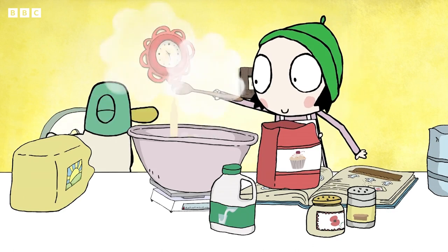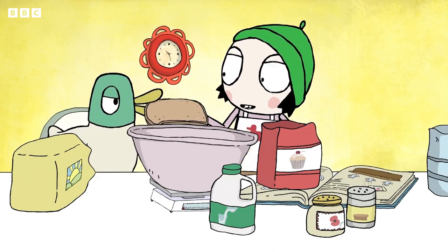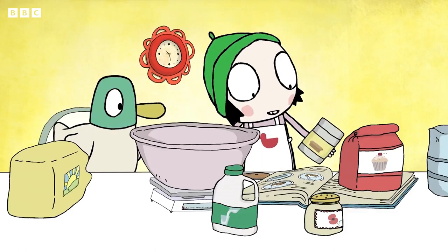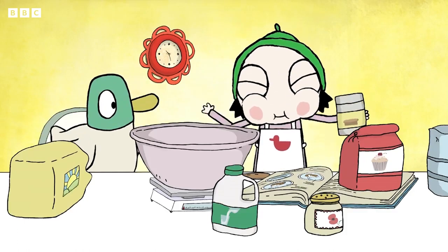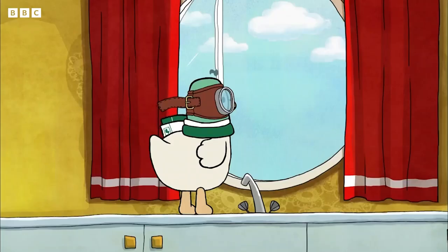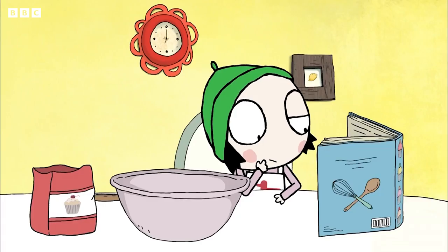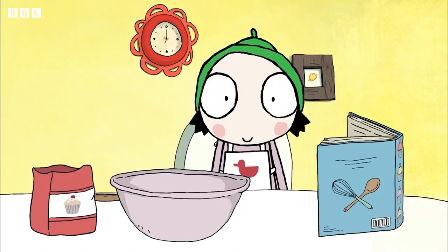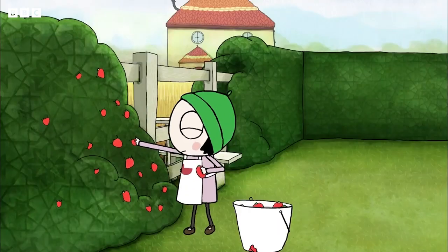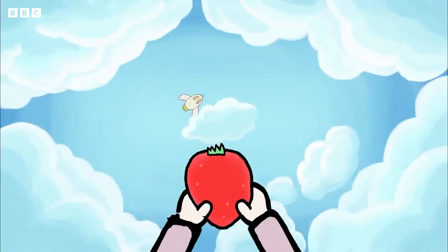One, two, three! Bread please? Thank you, duck! What's that, Sarah? Baking powder for... ah, to make it grow bigger. Can you get some clouds, please? So, what now, Sarah? Strawberries. Ah, the most important ingredient. Yes. Oh, that's a good one, Sarah.